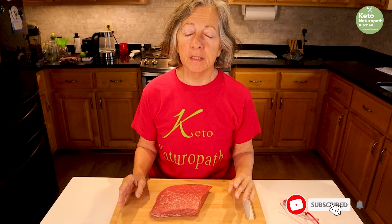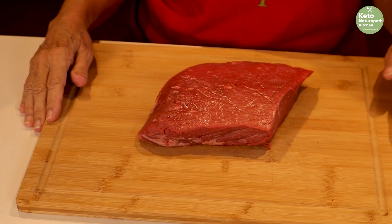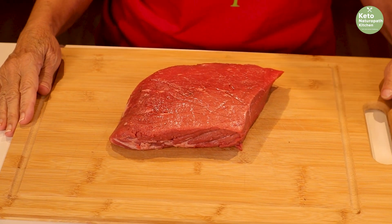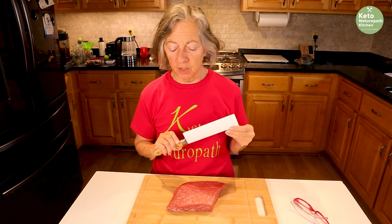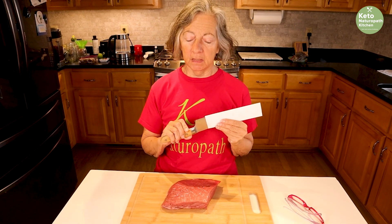We're back in my keto kitchen — Keto Naturopath kitchen. It's an overcast Eastern North Carolina day, and I'm making beef jerky — a perfect carnivore and keto treat. I love making jerky. I haven't made it in a long time, but London broil was on sale, so I decided to make some because I like it as a little treat.